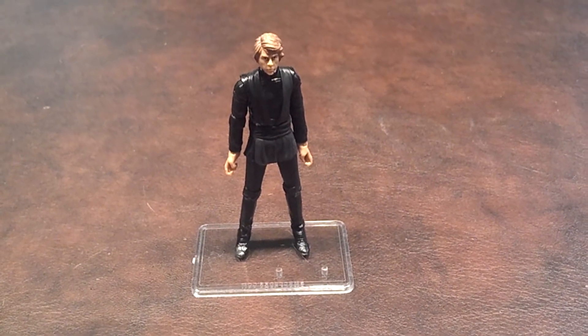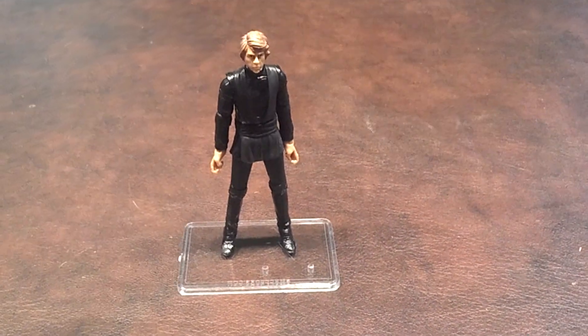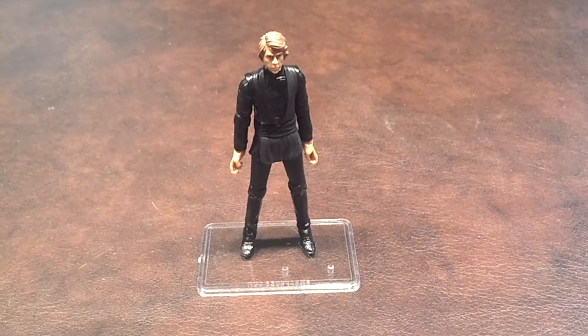If you see him in stores, or if he's still available on a website like BigBadToyStore.com, pick him up. Take care and stay tuned for my next review. Have a good one.